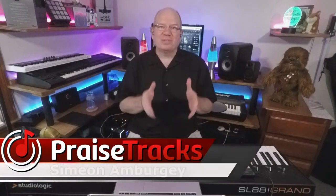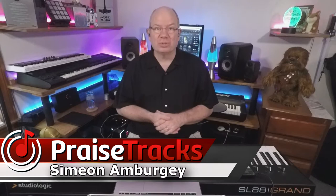Hey, this is Simeon from Praisetracks.com. I rely a lot on my viewers to let me know what they like to see and if I might have missed something — and that's what I have right now in the case of the Ravenscroft 275. I did this so many years ago, and I recently got a comment that brought my attention to something I totally overlooked, so I thought I'd do a short video to fill in that gap.